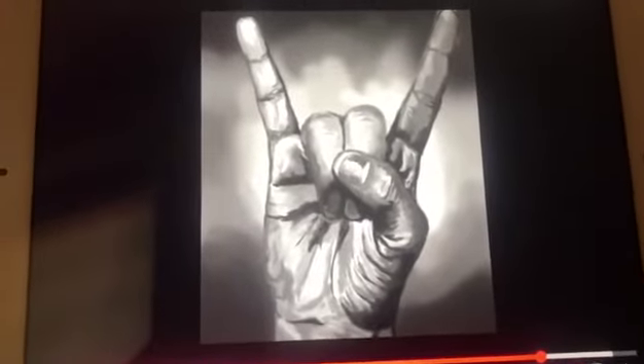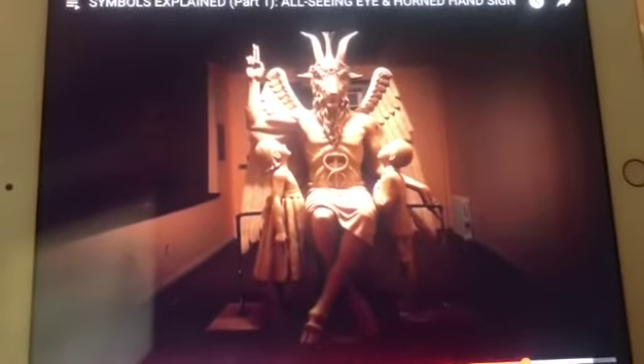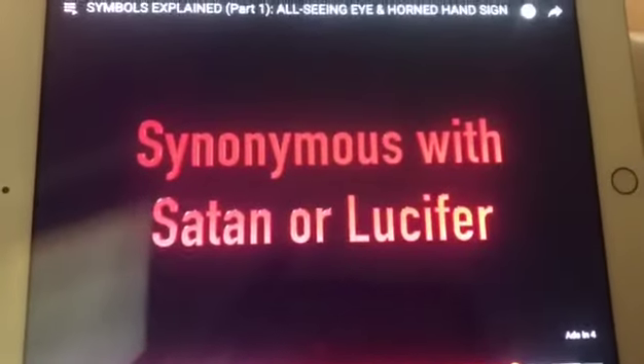This sign is called the Horned Hand, and it's believed to be the depiction of the woolly goat of Mendes, or Baphomet. It is synonymous with Satan.